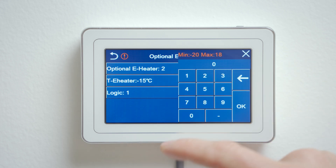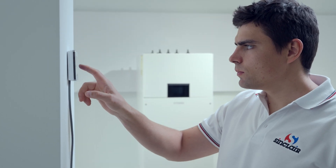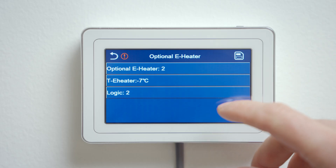The second line sets the temperature below which the heat pump can start the heater if its capacity is insufficient. The last line sets the logic. When setting logic to 1 and the temperature condition is met, electric heaters take over. When setting logic to 2, the compressor and electric heaters can operate at the same time. It is recommended to set logic 2.